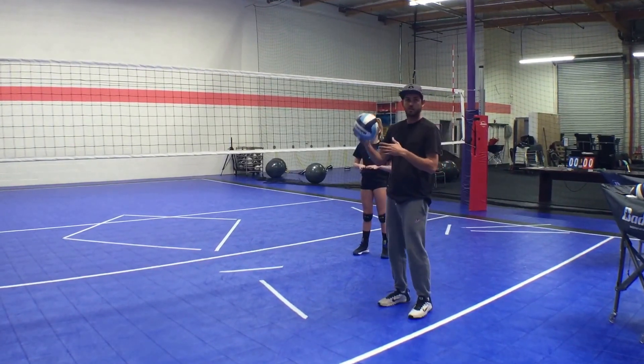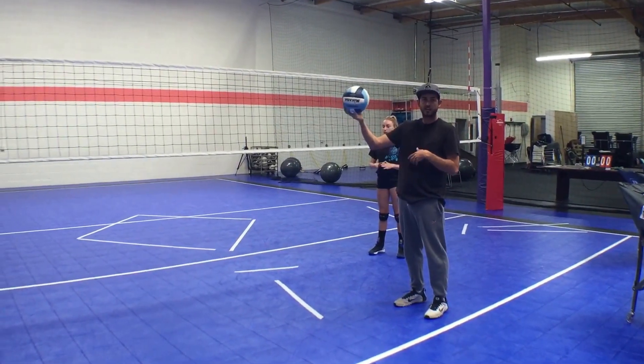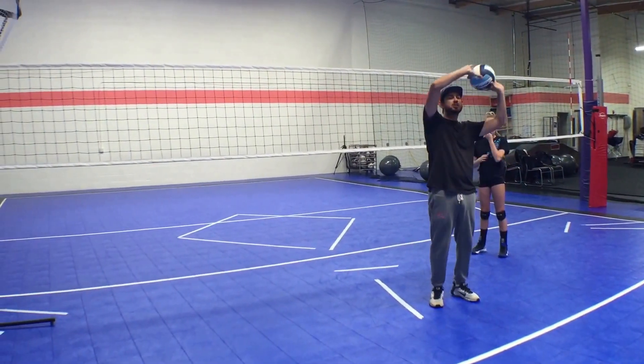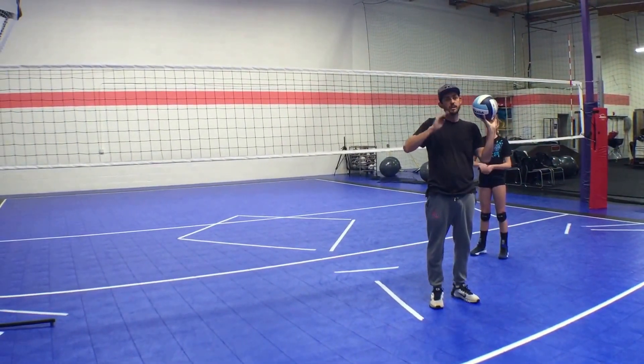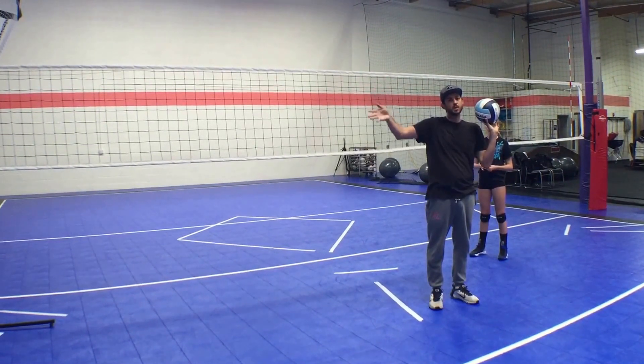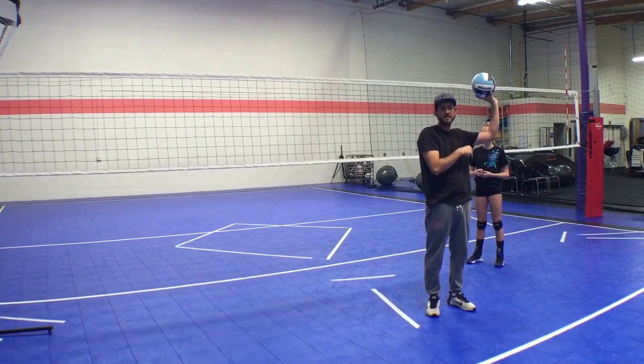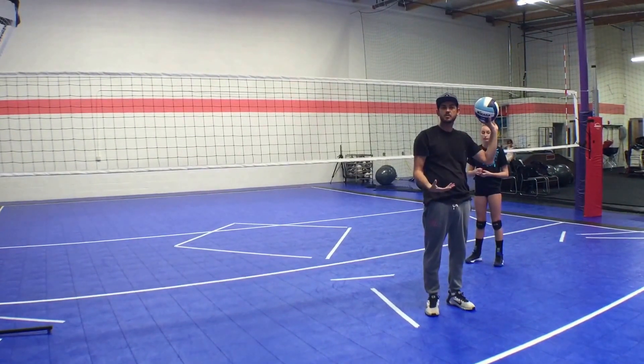Ultimately, your default would be to be able to set that left side attacker if you want to. So if you're setting the right side attack and you don't have the ability to throw that ball to the left if you wanted to — you just set up in a position to only throw the right side set — that would be the kind of behavior that we're trying to discourage.